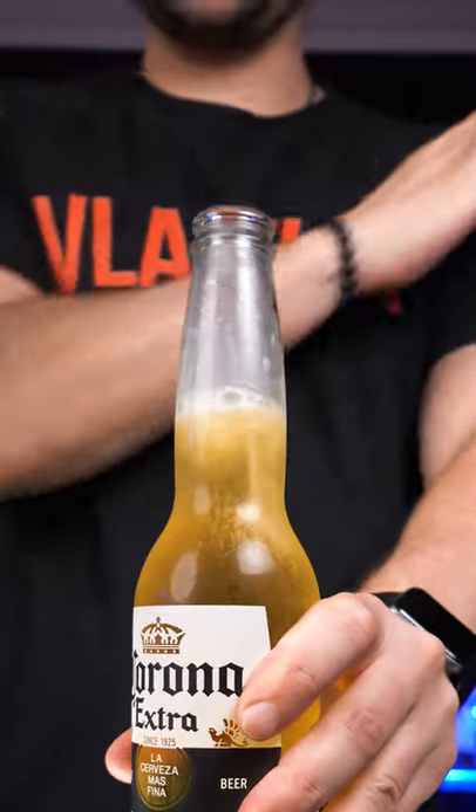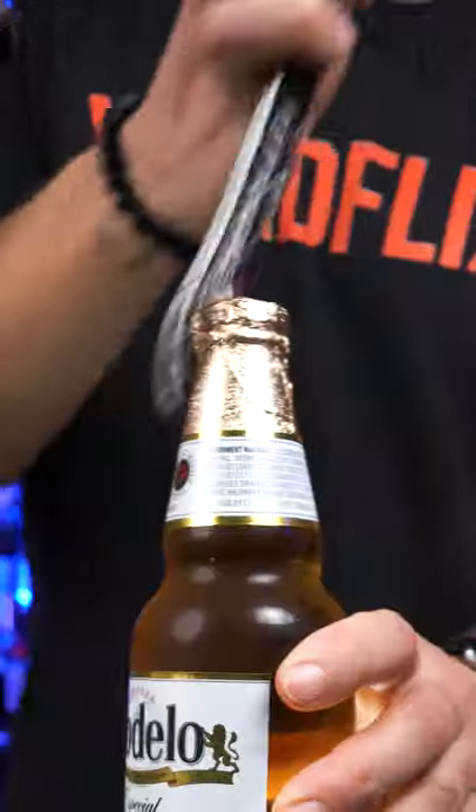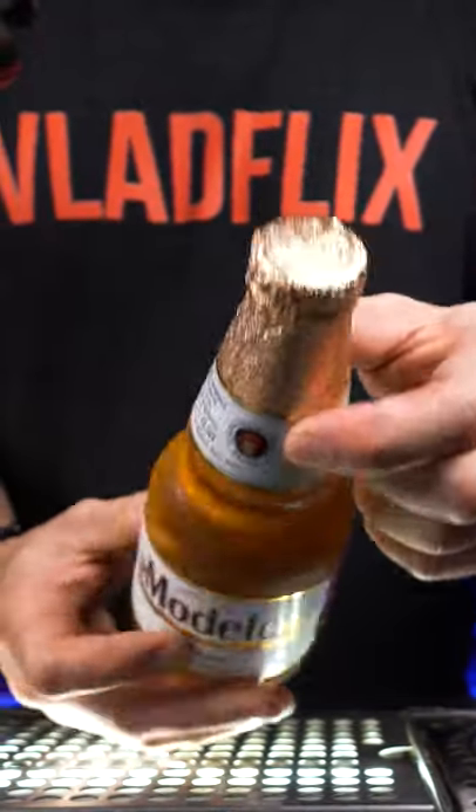How to open a bottle like that. You need the opener like this one. You can pop pretty much any bottle as long as it's not wrapped like this one.